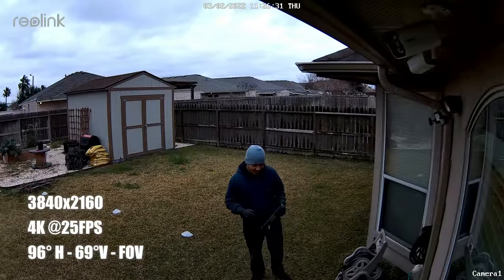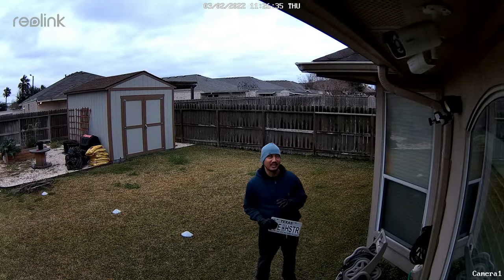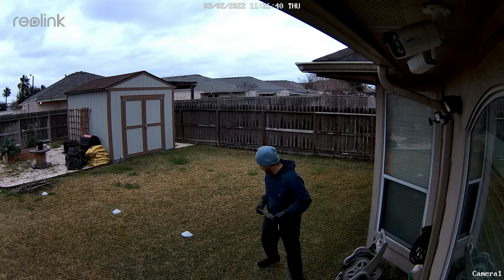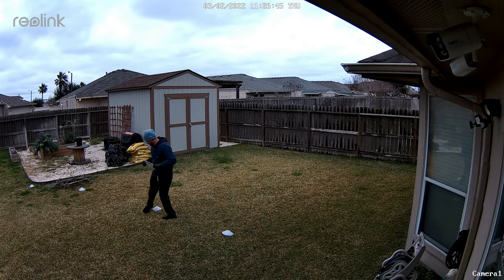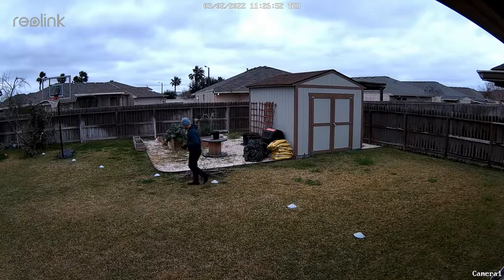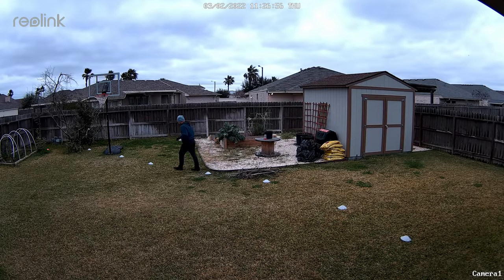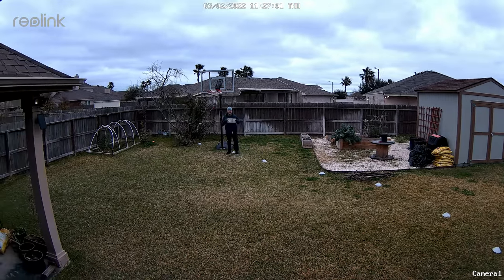Time to do some testing. This is the video and audio quality of the Reolink RLC-823A — video clarity test. This is at 10 feet, 15, 20, 25, 30, 35, 40 feet.